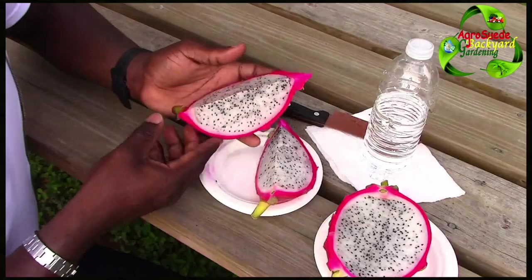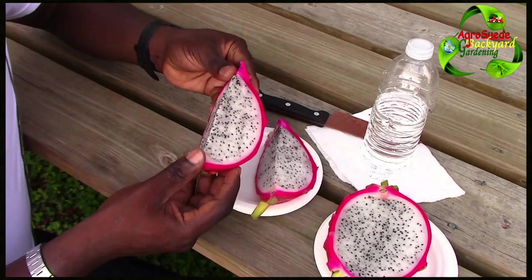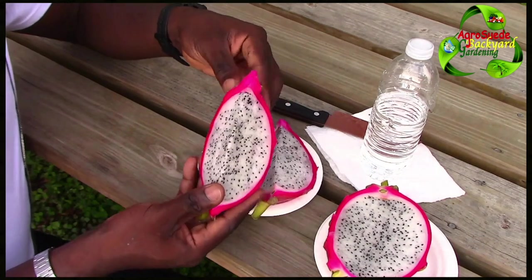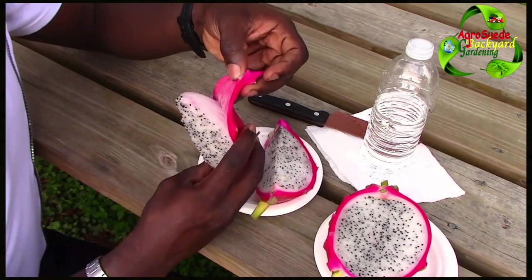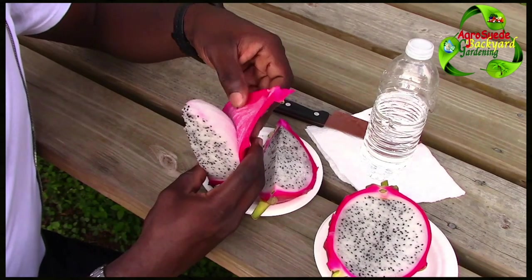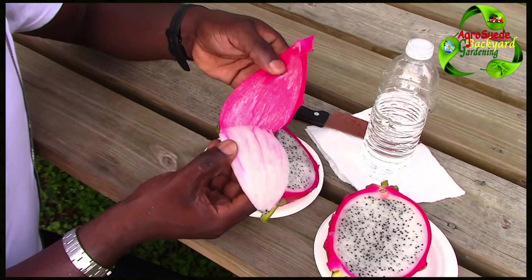Welcome everyone to Agro Suede back at Garden with me Mitchell. This is the dragon fruit. It's actually very easy to remove the skin — you simply hold the top after you cut it into three quarters, then you bend it. It's very easy to remove.